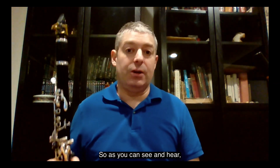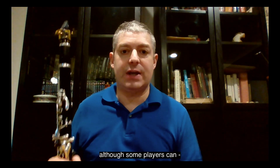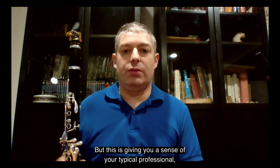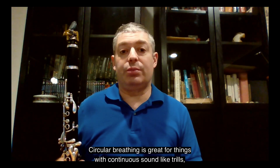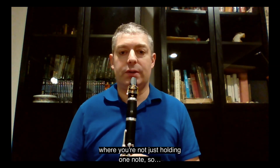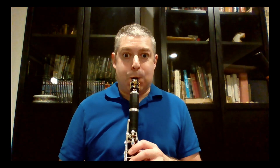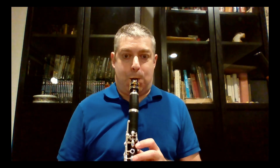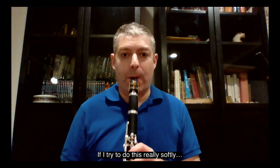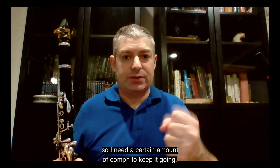As you can see and hear, there can be a little bit of disruption to the sound, so it's tough to do on long notes — although some players can do it flawlessly. This gives you a sense of what a typical professional can do. Circular breathing is great for things with continuous sound like trills. There's no issue with range, but the higher I go the louder I need to go. If I try to do this really softly, I kind of lose it, so I need a certain amount of oomph to keep it going.